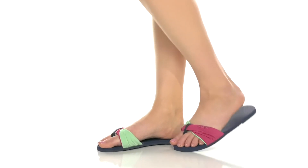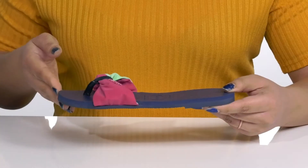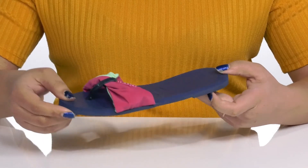Brighten up your beach look with these sandals by Javianas. They feature a textile upper with an open-toe silhouette and a strap that goes over the vamp with a round toe post to help lock them into place.